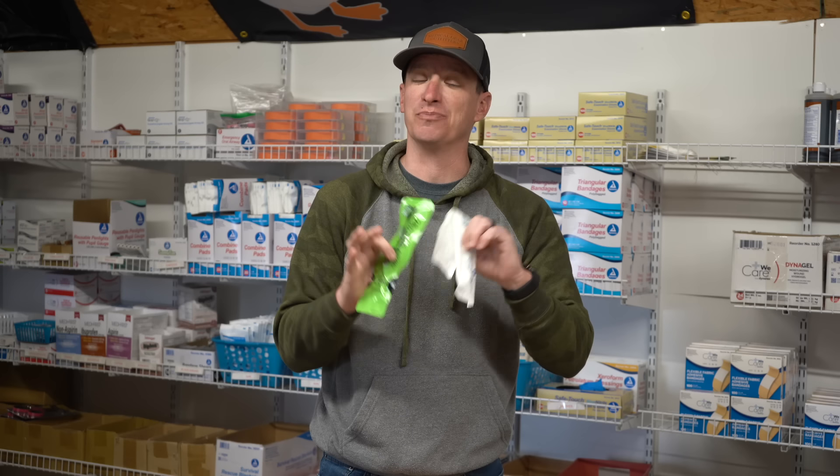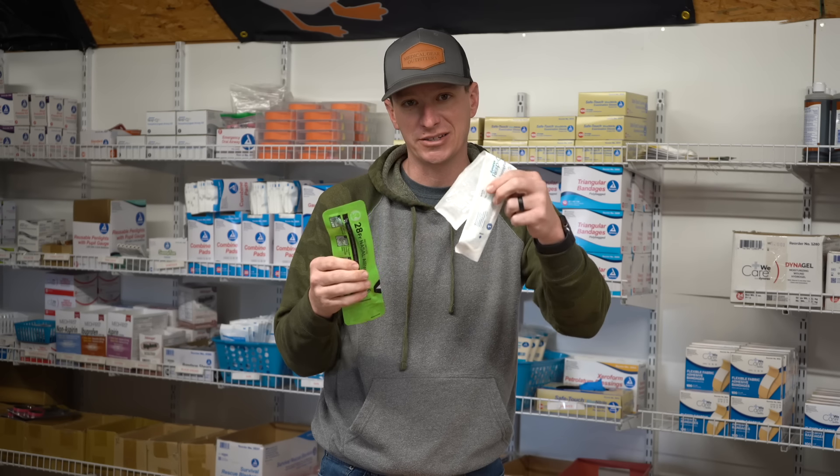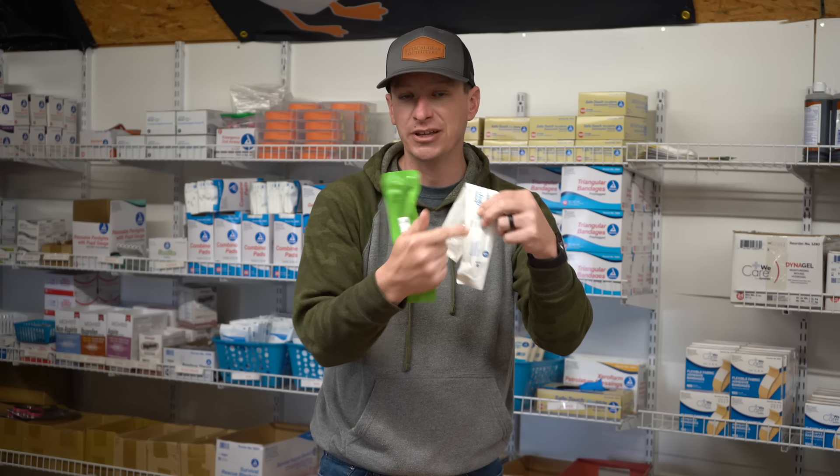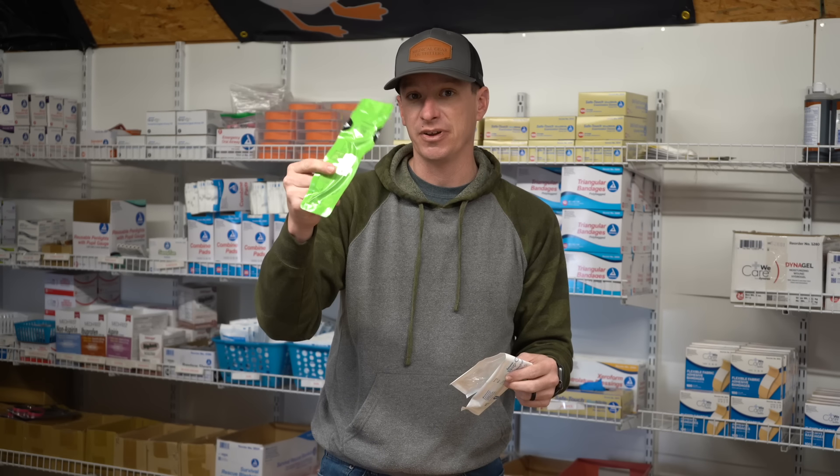It's a size 28, which fits most adults. This is a pre-lubed one, which is nice and beneficial — it's one less piece of packaging you have to carry because this one comes pre-lubed. So a pre-lubed NPA is about saving space. But honestly, it comes down to training. If you're not trained on how to use this, and someone's airway is occluded after you've done a tourniquet and wound packing and they're unconscious and snoring...